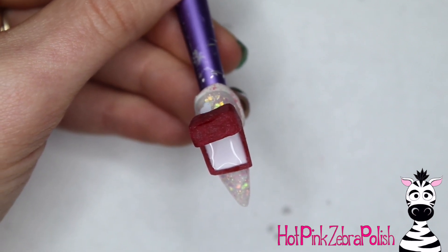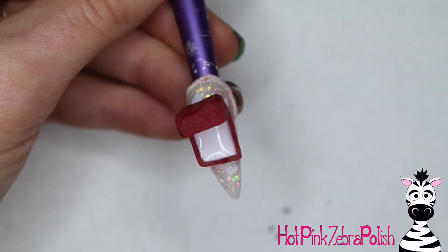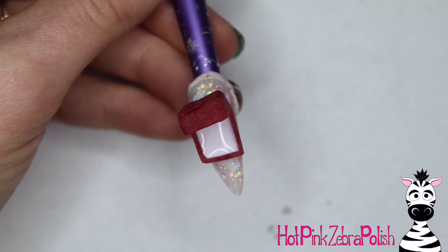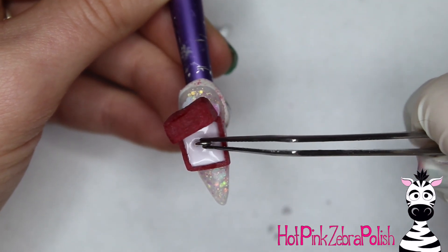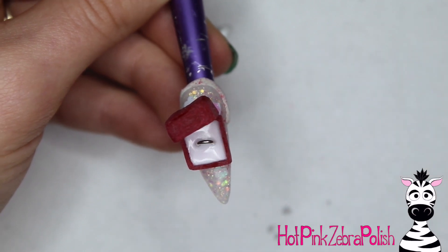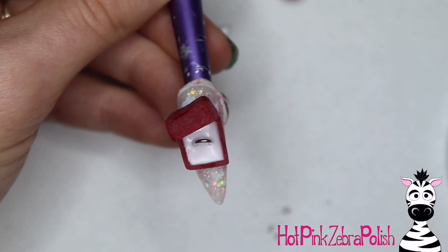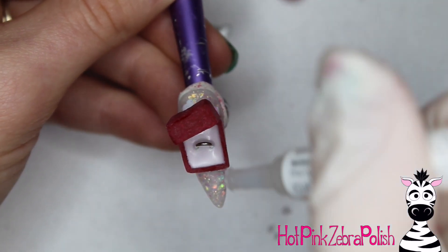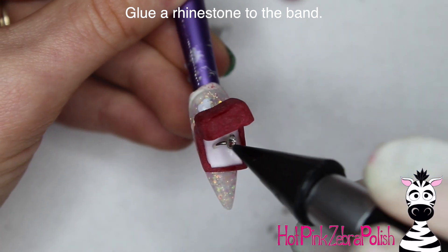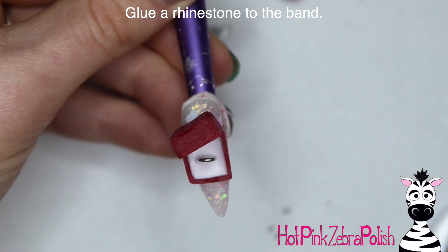A lot of ring boxes are velvety, so this would definitely be a circumstance to break out your flocking powder and flock it — but that's a personal choice. Then take that little u of wire and place it into your ring box after the white acrylic has begun to set up, so it'll hold onto the wire and it won't tip over — but it's secure enough that it will actually stay standing up. Then add a little bit more glue and place a rhinestone on top of the wire.